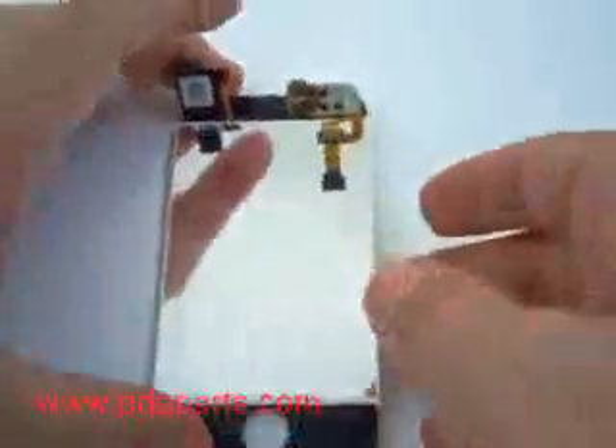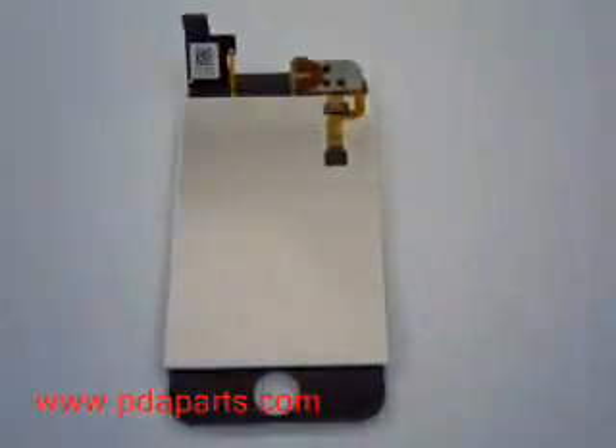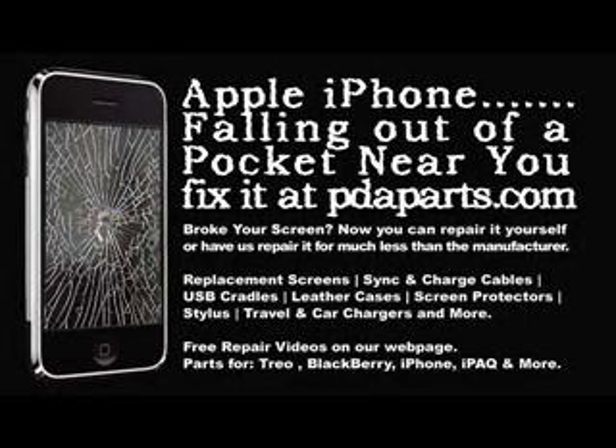There you have the iPhone take apart. Be careful — this was one of the toughest ones we have ever seen. For all your iPhone parts and accessory needs, be sure to visit pdaparts.com.